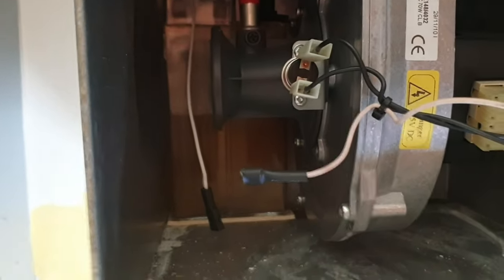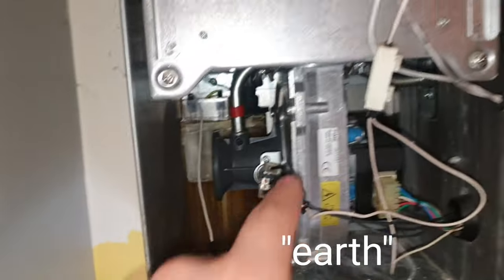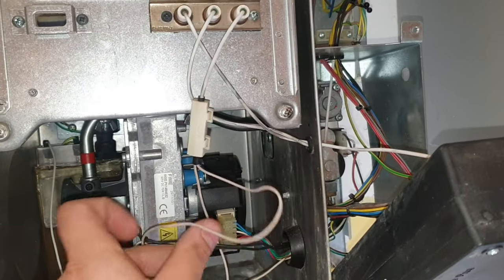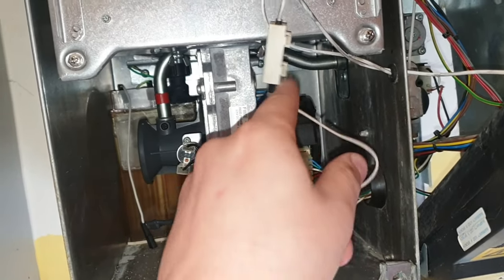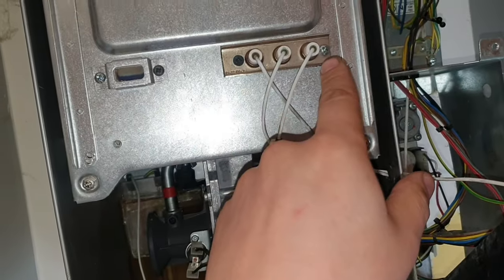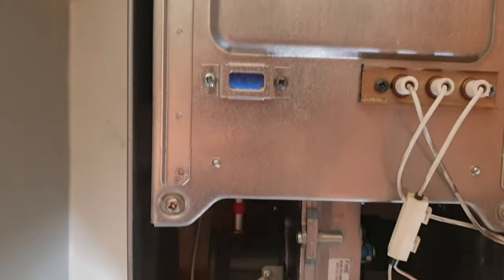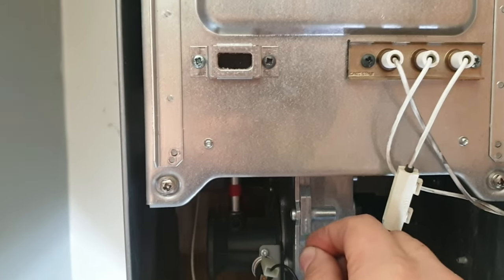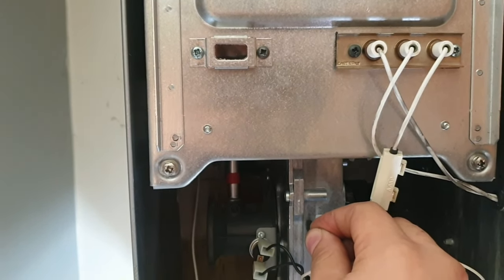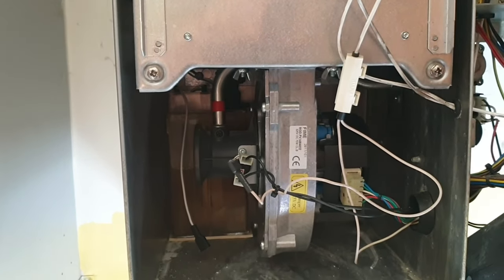Essentially what happens is it's kind of an earth — once it senses an earth, it triggers the flame rectification so that it doesn't light up. I'll show you now: I'm going to touch a bit of the boiler, which is earthed, so as soon as I touch the boiler with that wire — I'll put it on the fan — it cuts out because it has picked up earth. As soon as I release it from the earth, it will spark again.